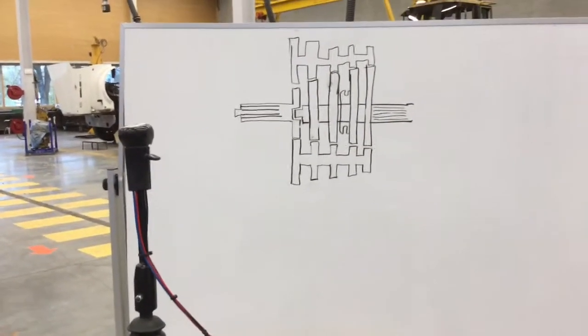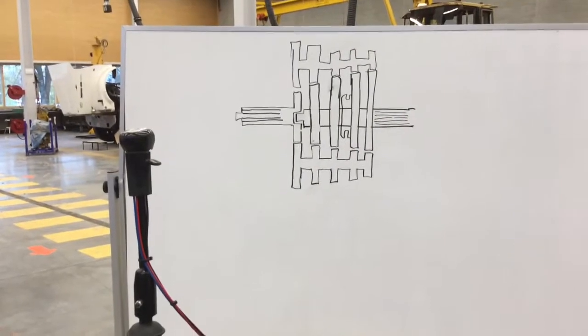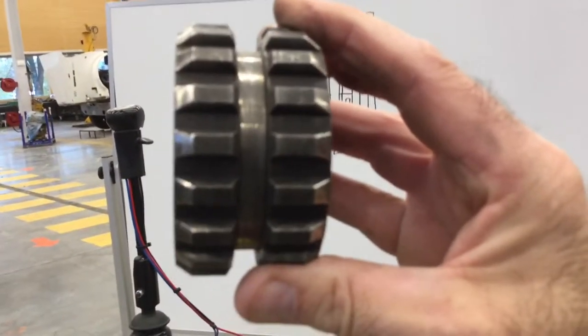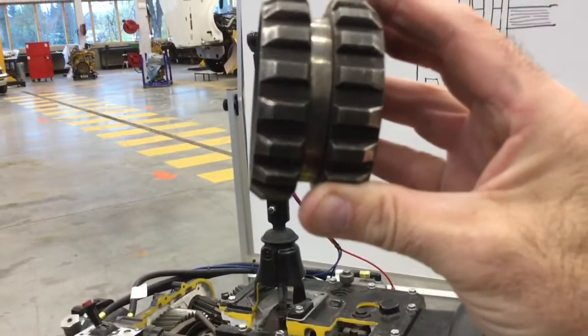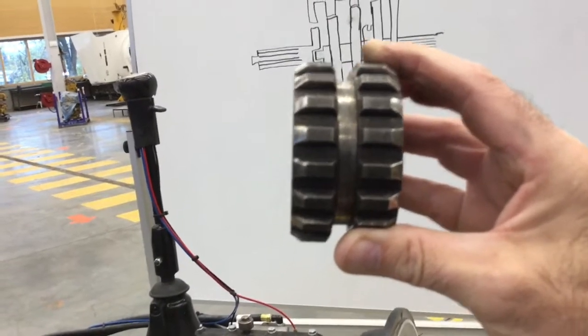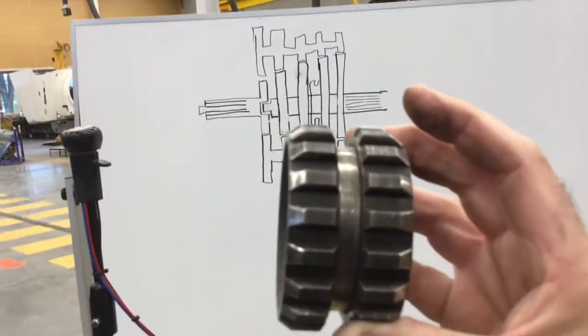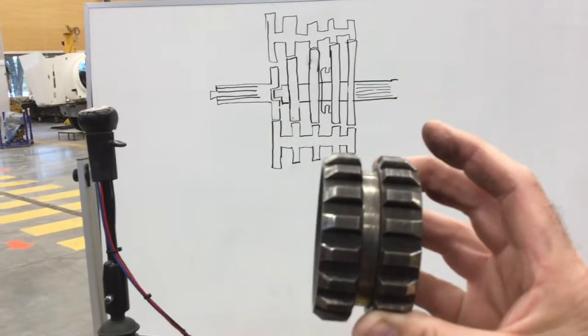We're looking at our twin countershaft transmission. Remember that these are constant mesh transmissions, so the gears are actually engaged all the time. What we're actually going to engage is a sliding clutch — this locks a gear to the main shaft, putting it in gear. It's controlled by a sliding fork operated by the shifter. On a six-position shifter you'll have three of these, locking one way and the other way to two different gears. You never want to engage more than one clutch at a time because locking two gears to the main shaft at once will blow gears off.